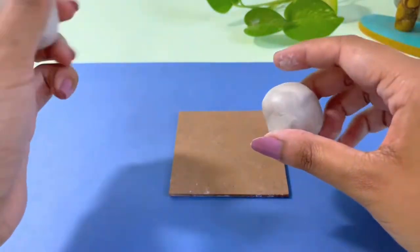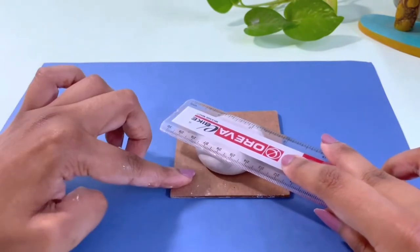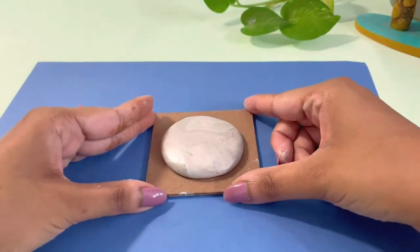I will divide the big piece in two parts, then flatten it with a small roller. With the help of water, I will smooth the ends. Our base is ready.